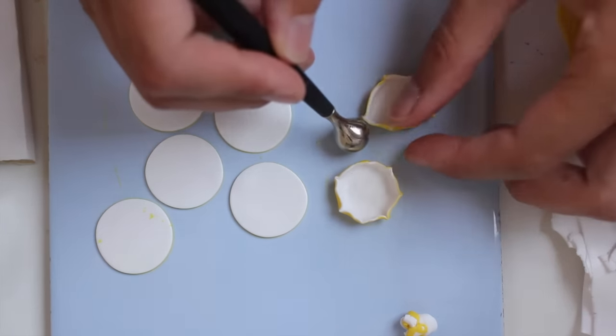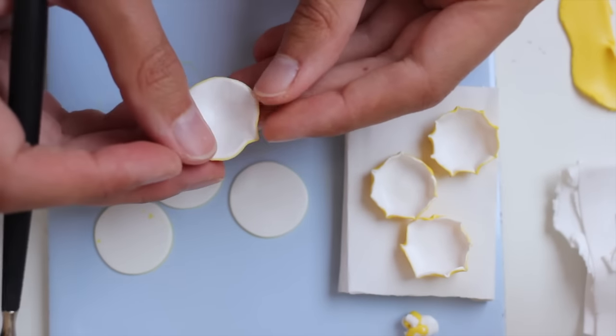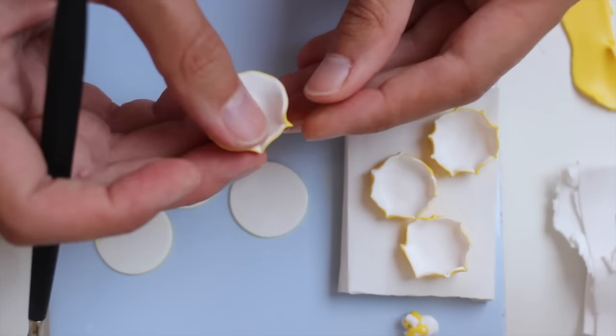Take your time, you are in no rush. Just go on doing all the tiny circles.